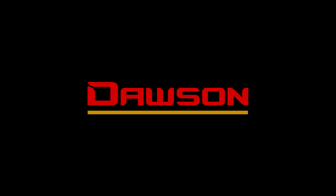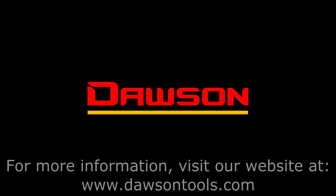Thank you for watching this video on the 190 and 190D digital pen meters. For more information on these and all our other products, visit our website at www.DawsonTools.com.